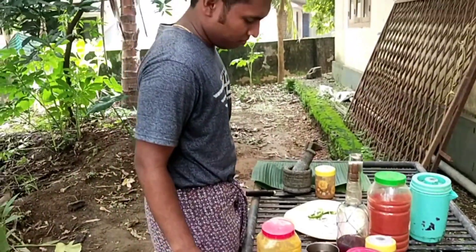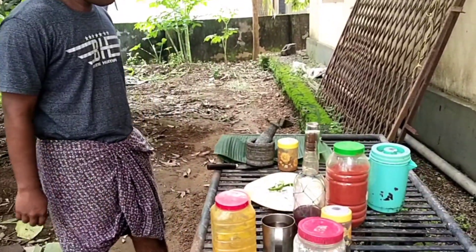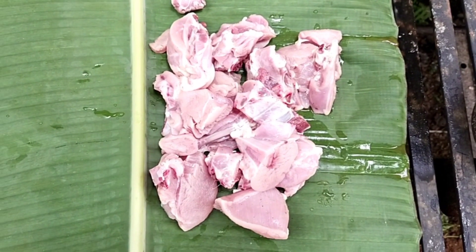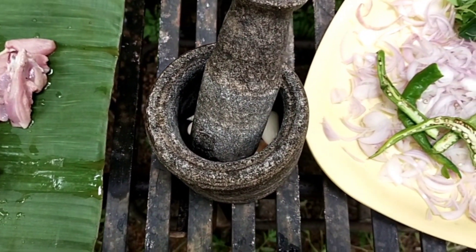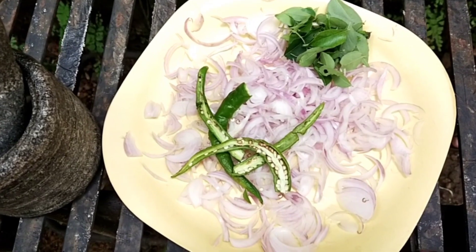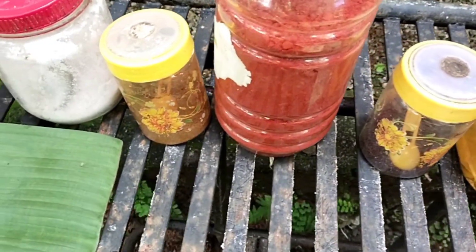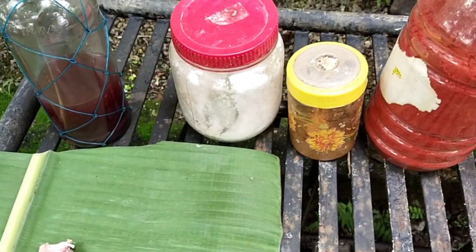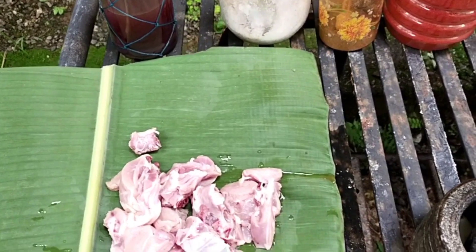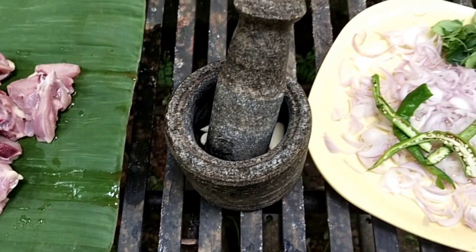We are going to make a wine and a recipe for this. We are going to make a chicken — 600g chicken with rice. Now let's go to the preparation and get started.